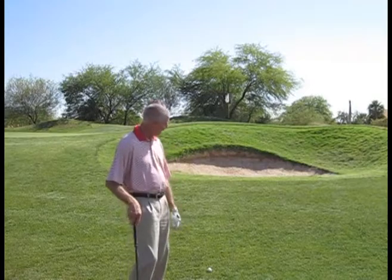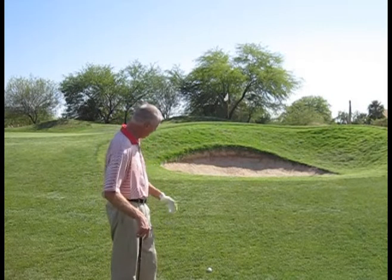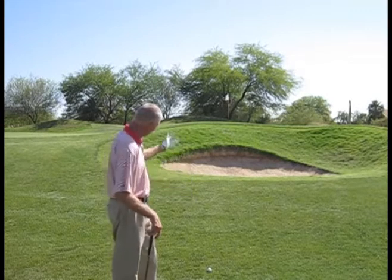Hello, my name is Scott Bunker and I'd like to welcome you today. This is probably a familiar shot that you're faced with from time to time. I've got a situation — ball, bunker, flag — it's an elevated green.